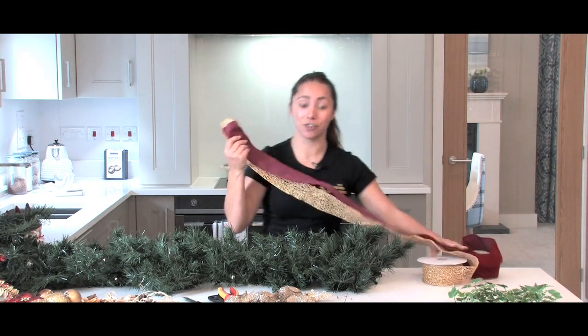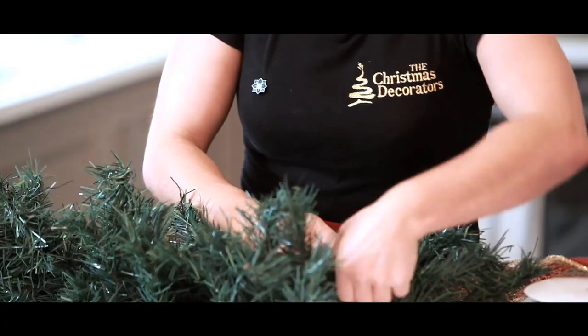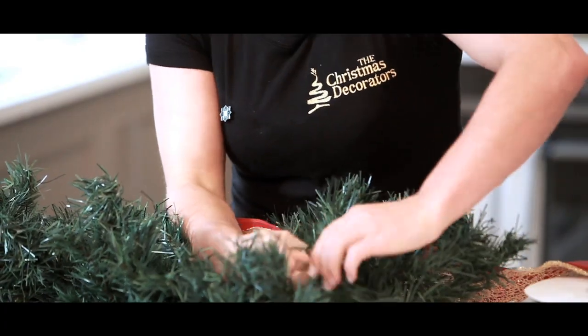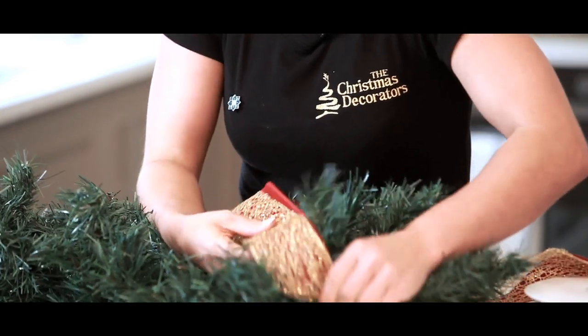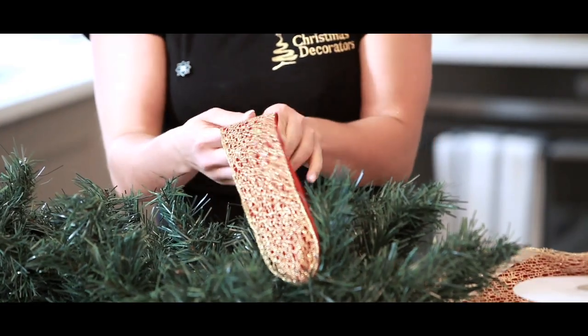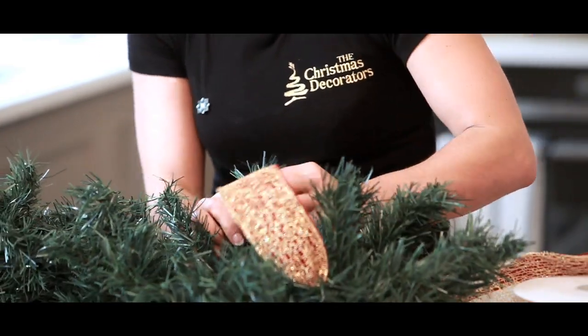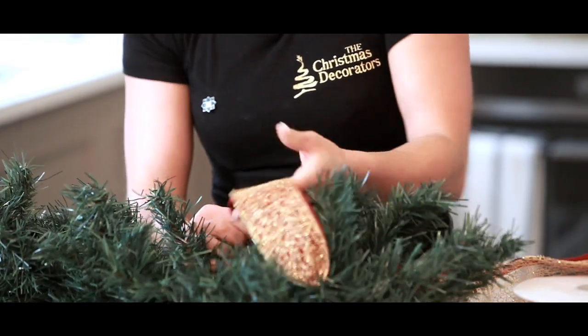So to dress your garland with ribbon, simply pinch together starting at the end of the garland, and wrap it round securely like so. We then place the second ribbon on top of the other, pinch it like so, and bow over the top of the garland.